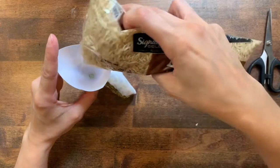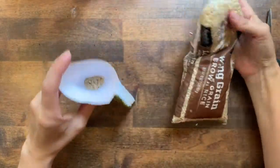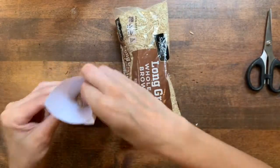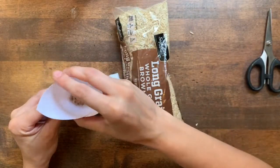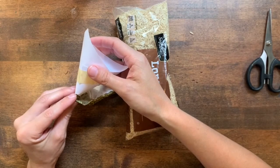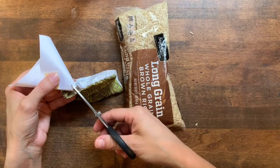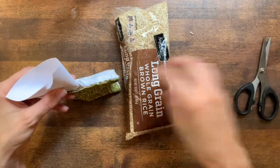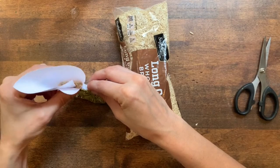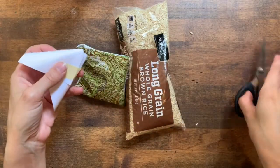I'll gently pour the rice in. My hole is not quite big enough — I've got some rice stuck on there. Learned my lesson: cut my hole bigger.